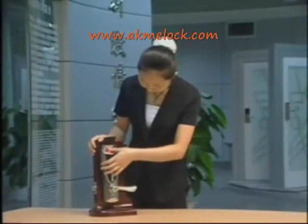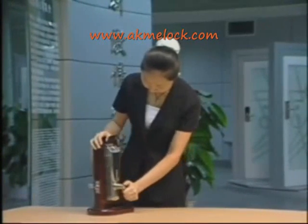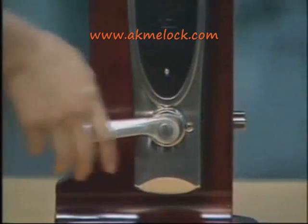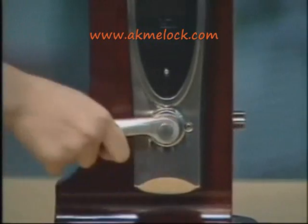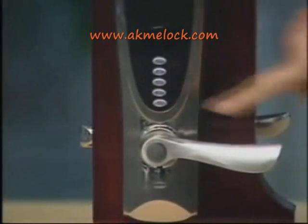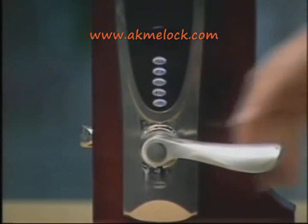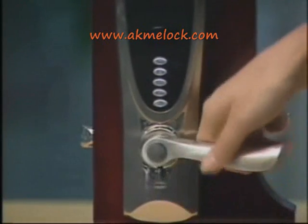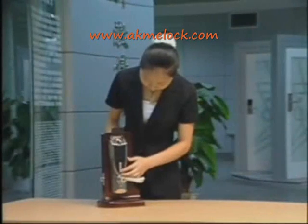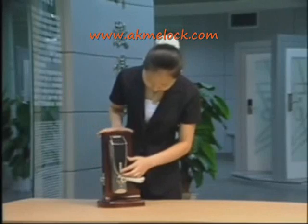After installation of the lock, we should check to see if it works with the following steps. Under the condition of no fingerprint or code registered, the latch can expand and contract freely when you turn the inner handle, but cannot move freely when you turn the outer handle. When you turn the protective cover to power on the system, the lock can be unlocked automatically and the latch can expand and contract freely before the system turns off.